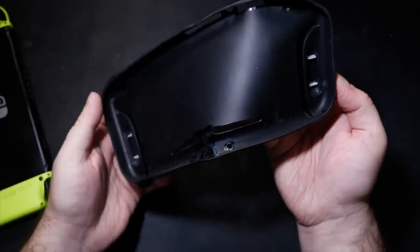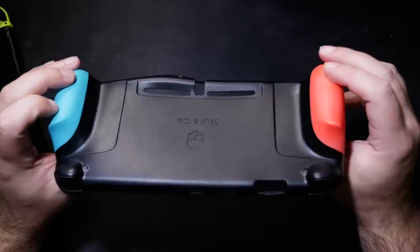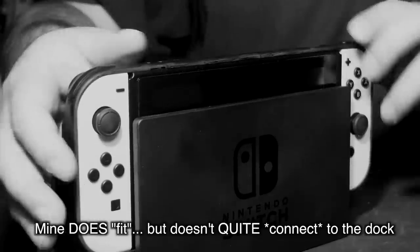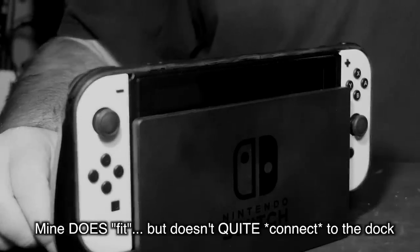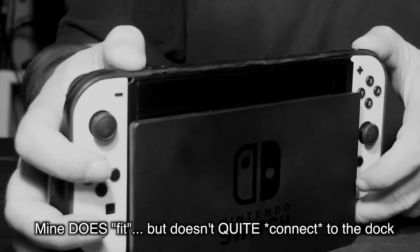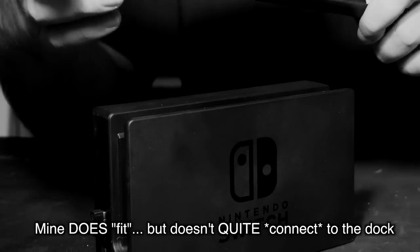It will be made just thin enough to be able to slide into the dock without removing it, so that's convenient — except my sample doesn't. Perhaps the sample was made a bit too thick, perhaps my dock is a bit too tight — giggity — or both, but they claim it'll be made to fit real nice. Fingers crossed on that, I suppose.